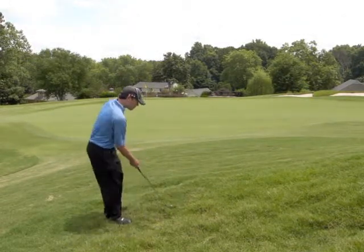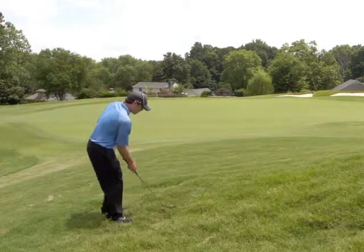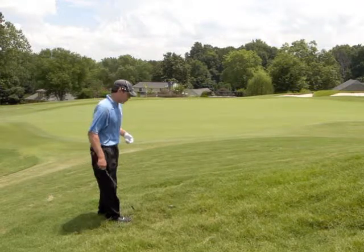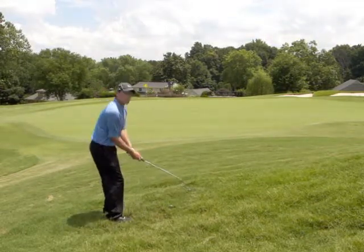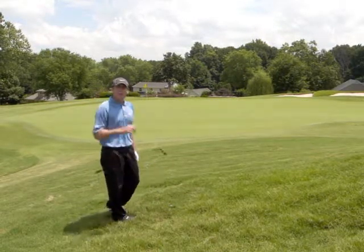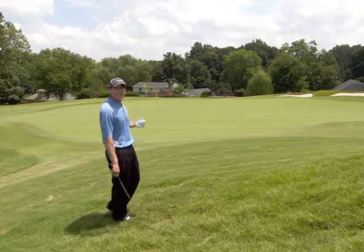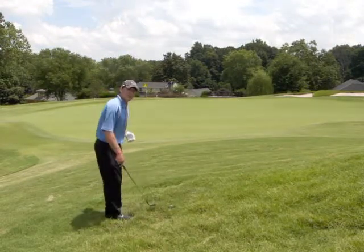You may not even be able to see the ball as it sits in this rough, but if you set up just like a bunker shot — some of the tips we did earlier — we're going to open up the stance, open up the club face, and instead of trying to hit the ball first, we're purposely going to hit some grass before we hit the ball. It should come out with a little bit of height and still sit soft on the green.